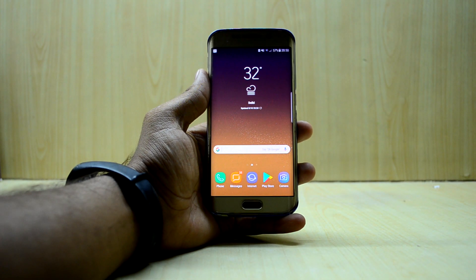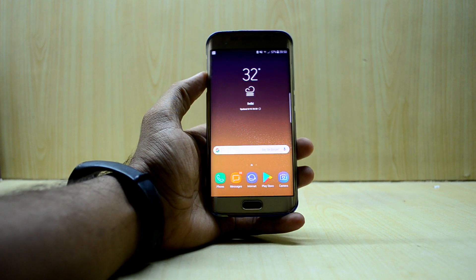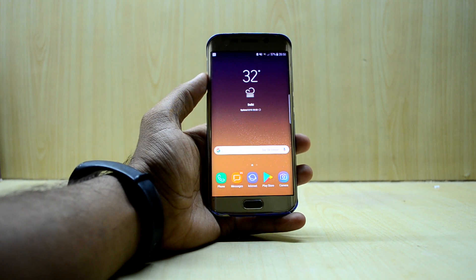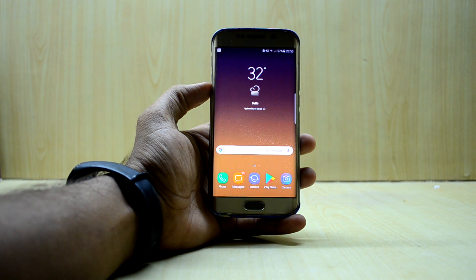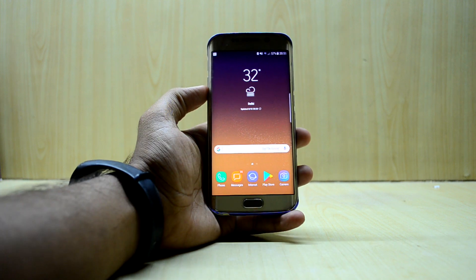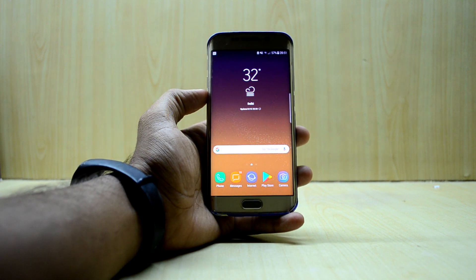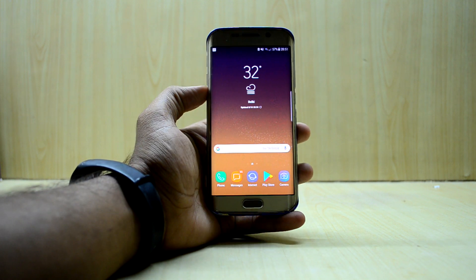Hey guys, welcome back to Tech Club by Chitana Snoria. I was making the review for the Noble Nougat Experience S8 port version 5, and I went online to check some things and I just found that version 5.1 was out. We're just gonna install it today and we're gonna do a dirty flash, which means your data will not be wiped and your data will not be deleted.